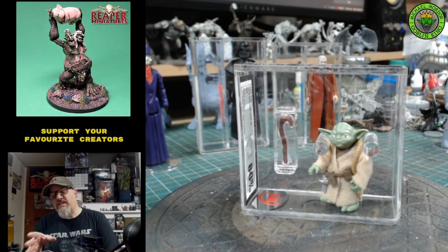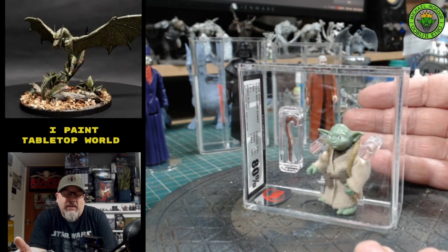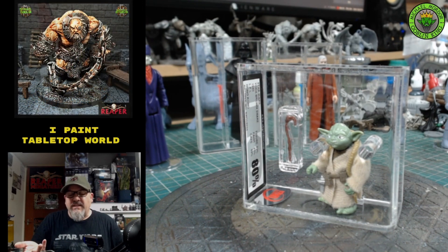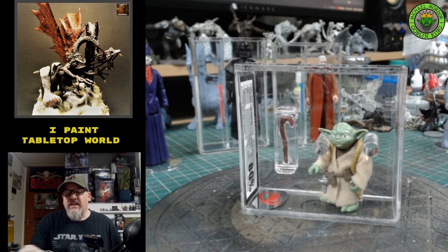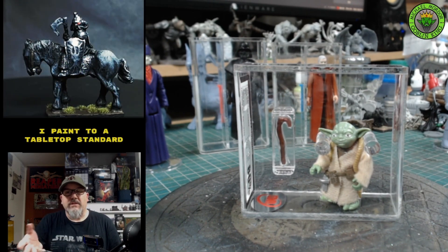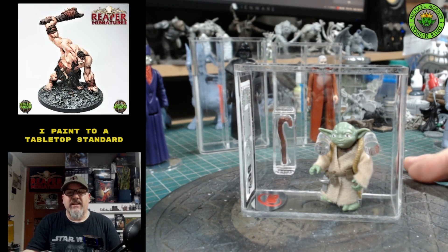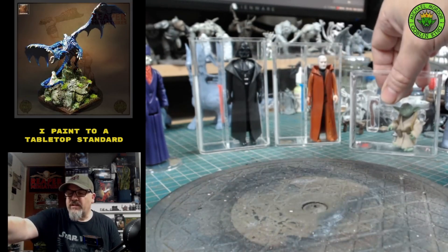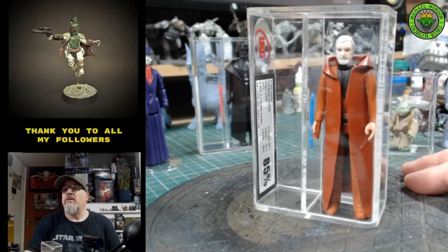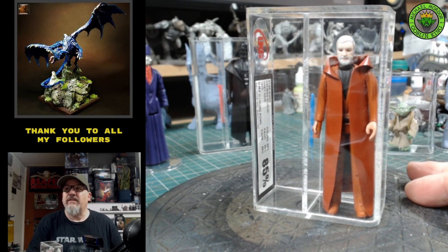With graded miniatures you get a percentage grade covering how well they look — the figure, the paint work, and the cape. This little Yoda here has an 80% grade and will still cost you maybe up to £200 depending on the seller. I've got a really nice 85% Ben Kenobi here — figure 85%, paint 85%, cape 85% — and that's also going to set you back about £200.